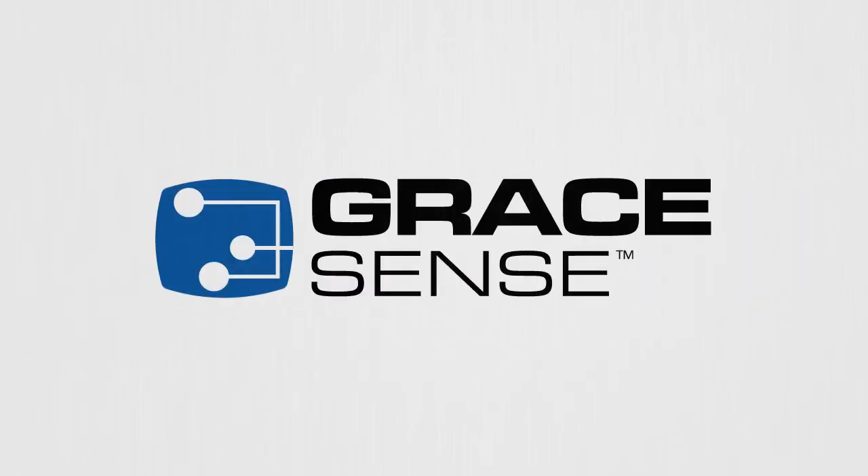Good morning, I'm Lindsay Hogarth with Grace Engineering Products. I want to talk to you today about our new Hotspot Monitor.